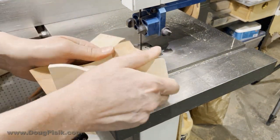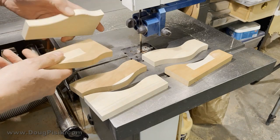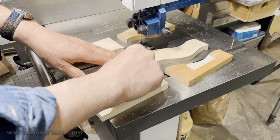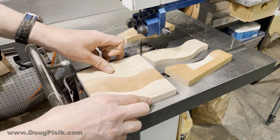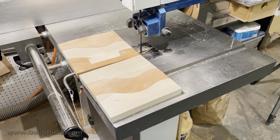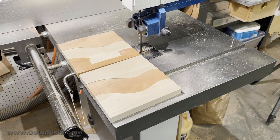Separate all the pieces, remove the extra tape, and hold everything together. If you don't make the curves too tight, everything fits together perfectly. If you want to glue these up, I recommend using epoxy glue — maybe some with a little bit of black dye in it to create contrast and fill in any gaps from the saw kerf. You've got yourself an interesting matching set of patterns.